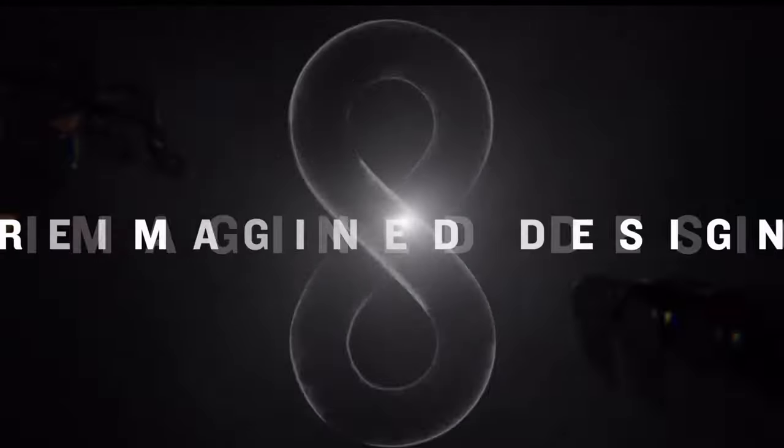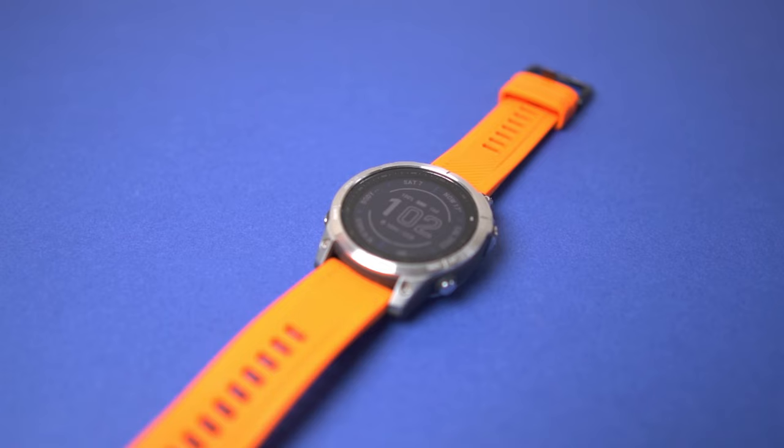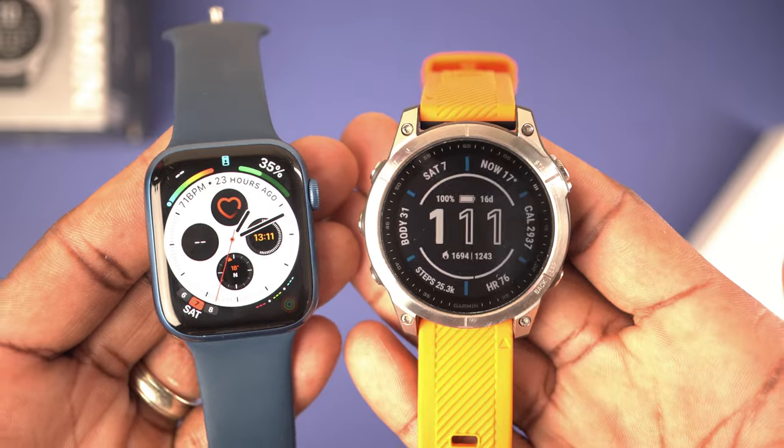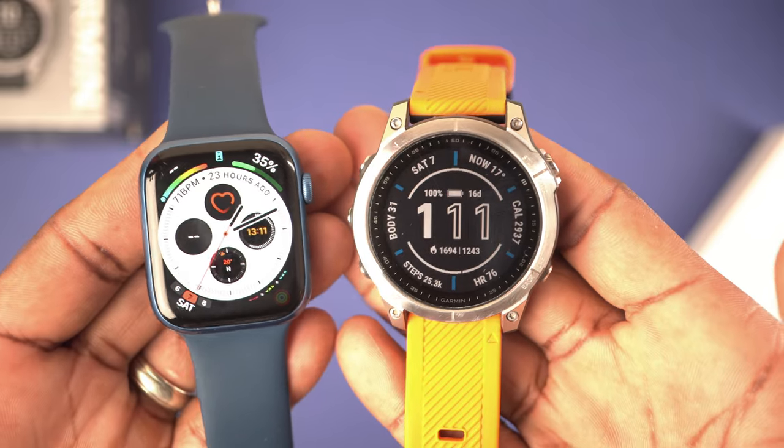The Garmin Fenix 8 has just dropped and while it's got some amazing features as you would expect from any Garmin watch, am I going to be sticking with my trusty Fenix 7? I've had this watch for about four months now and after switching from the Apple Watch Series 7, I couldn't be happier with that decision. Let's jump into five reasons why I won't be making the switch from the 7 to the Fenix 8.